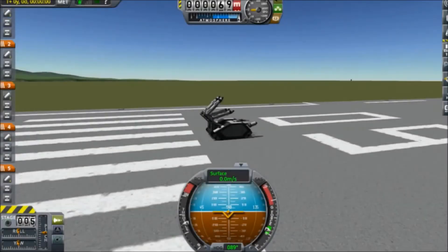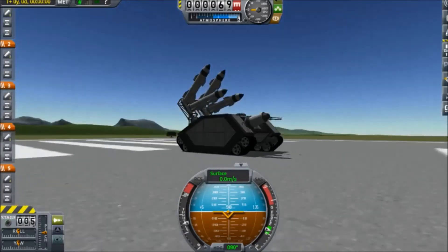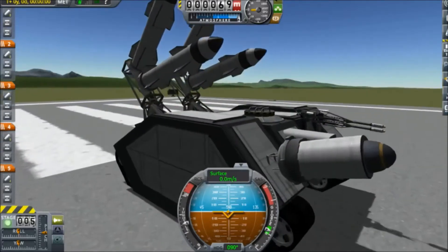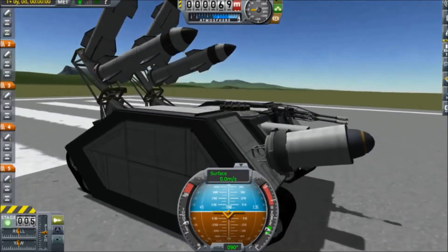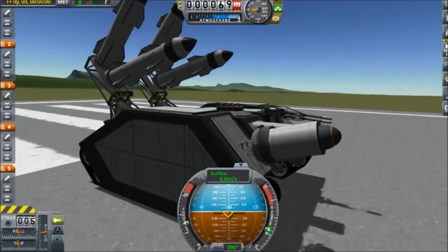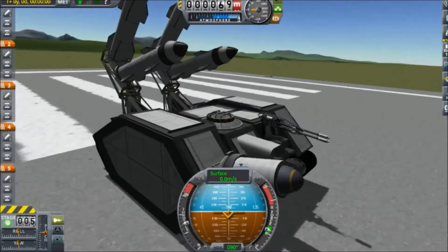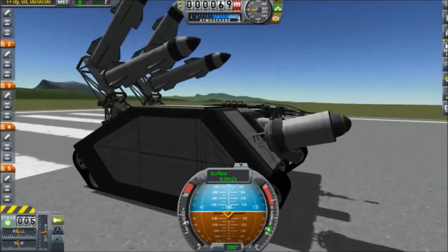Hey everybody, what's up? It's getting monster and I'm back. This video is going to be a really quick one — it kind of goes off of a previous video I made detailing my functional artillery shell, which you can see mounted on the front of my chimera chassis right here. It's actually for a future project, so it looks pretty similar to what it's going to look like in a little bit, maybe a couple of days.